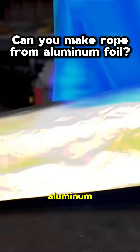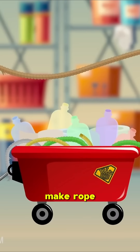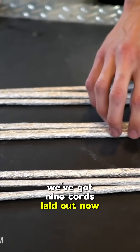We're taking really thin sheets of aluminum and see if we can twist them into something stronger — a metal rope. Here's the basic idea: in the past we've used uncommon materials to make rope. Today we're gonna take something really light and thin and see if we can get the same result. We've got nine cords laid out now.